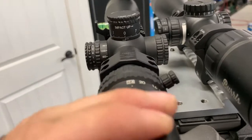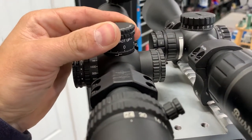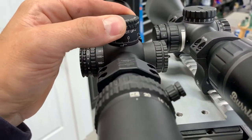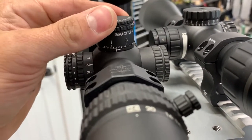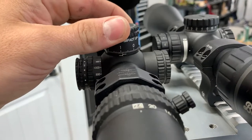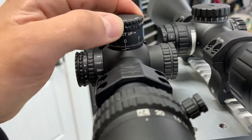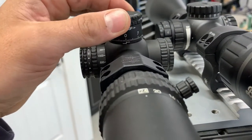Both scopes have great turrets. These being MIL — they're not as crisp as the MOA turrets. The Trijicon with the MOA turrets on my 4.5 to 30 has 25 MOA per revolution and they're super crisp. These are nice and crisp, but everything lines up like it should. One thing that ticks me off on cheap scopes is when the hash marks don't line up. On the Trijicon, I've got zero play whatsoever — click, click, zero play.